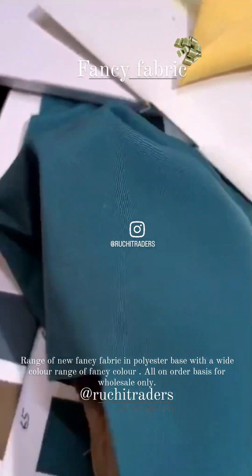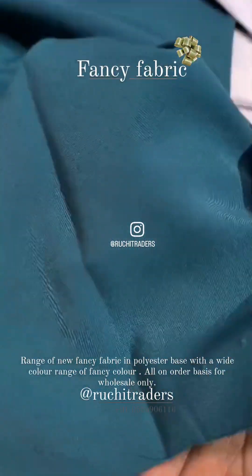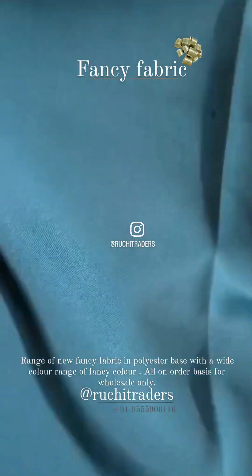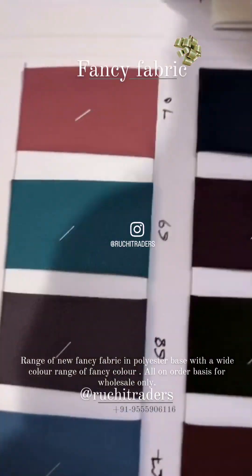Good drape — you can make any corset also in this fabric. See the fabric has its fall, has weight, and see the softness — it's a close-up front side. And this is the color chart of this fabric.